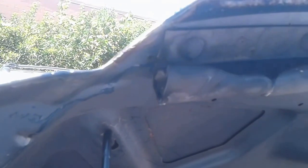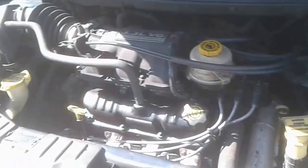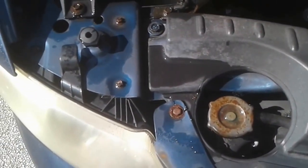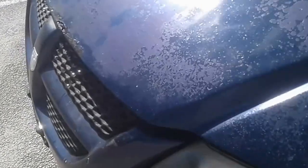Vinegar apparently removes rust — it's a natural rust remover. I'm going to do one more pass and then I will go into the library and continue this project once the vinegar has dried. I have sprayed everything I'm going to spray and now it's just a matter of letting it soak and dry.